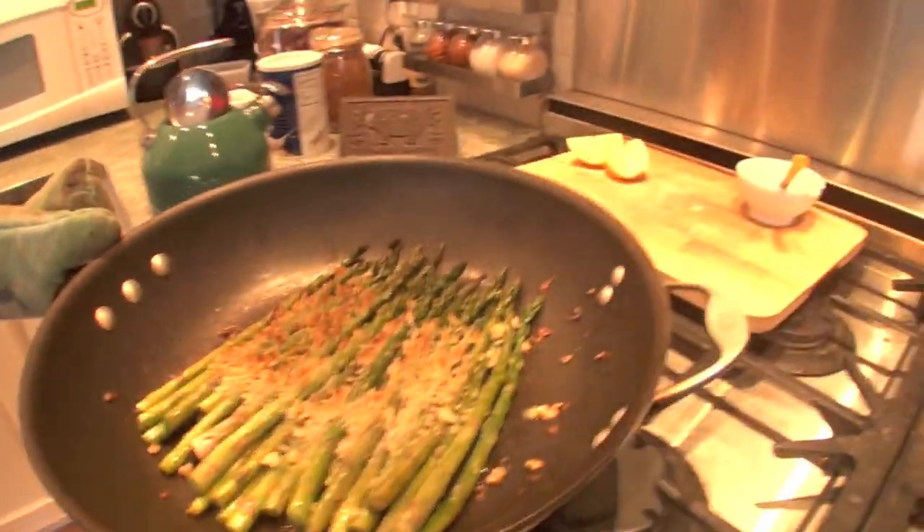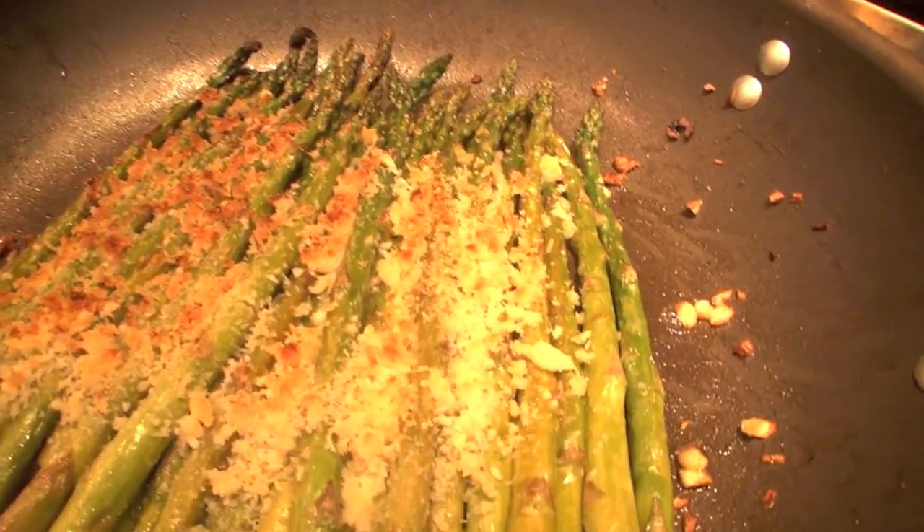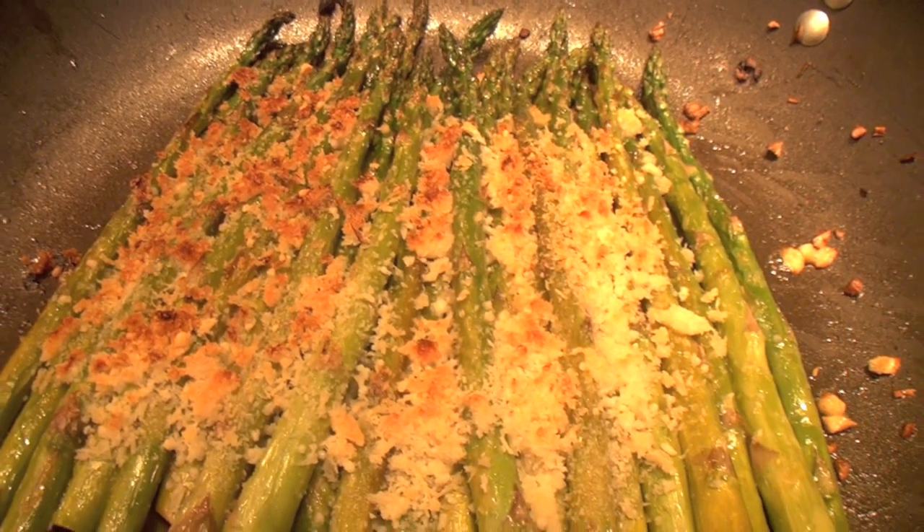Beautiful. The breadcrumbs are nice and crispy and the asparagus looks nice and roasted. I'm Olivia Austin. This has been a wonderful ABC Cafe, and I'll see you next time.